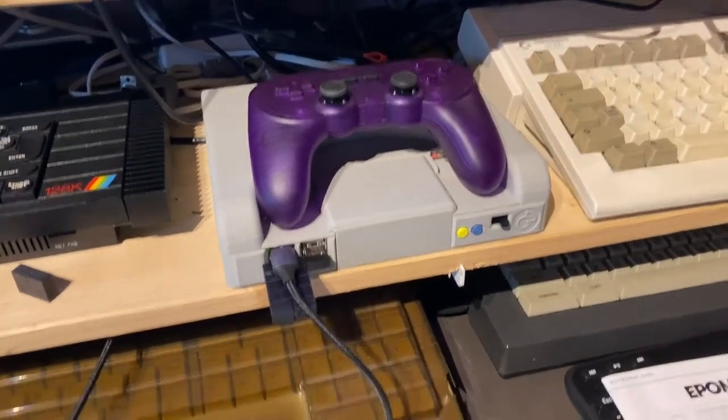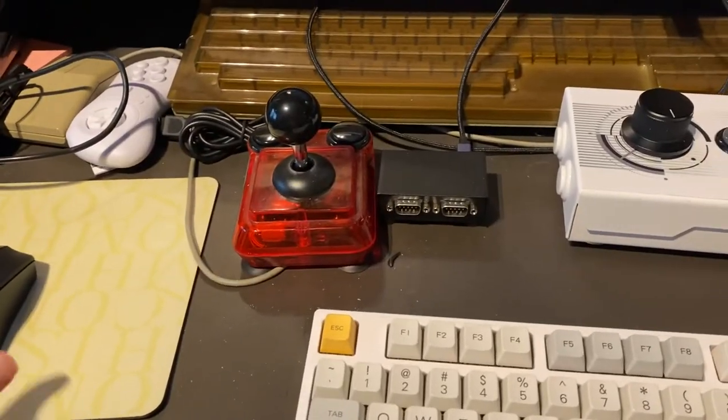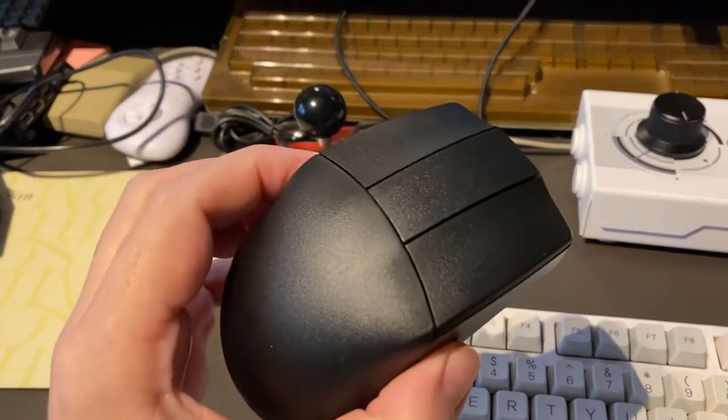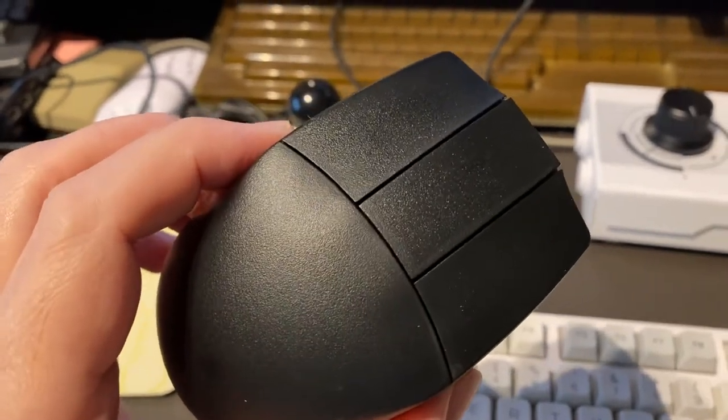Some people might say I spent too much money on expensive accessories for my mister, but this is not one of them. This is about this rather cheap three-button mouse I bought on Amazon for $16. And it has just three buttons, no scroll wheel.